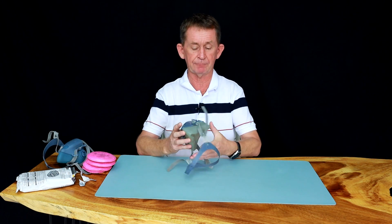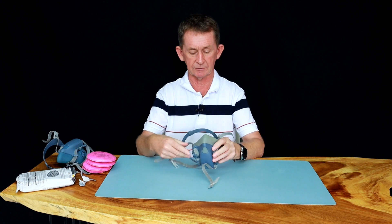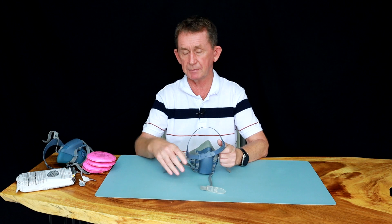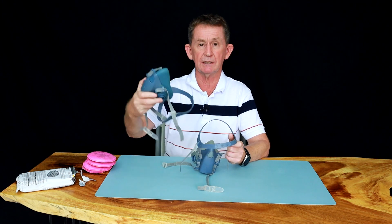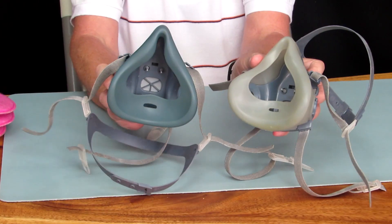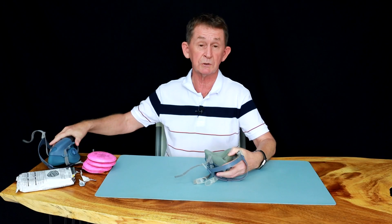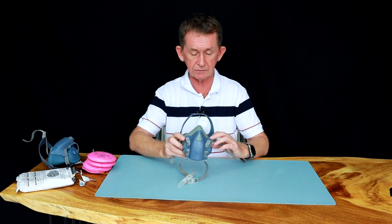Now this one does not fit me, but I use this one for our students, younger people, and the girls — this size fits them better. Mine would be medium. Here is a medium one so you can see the difference between the two. There is also a larger size which I don't actually have.